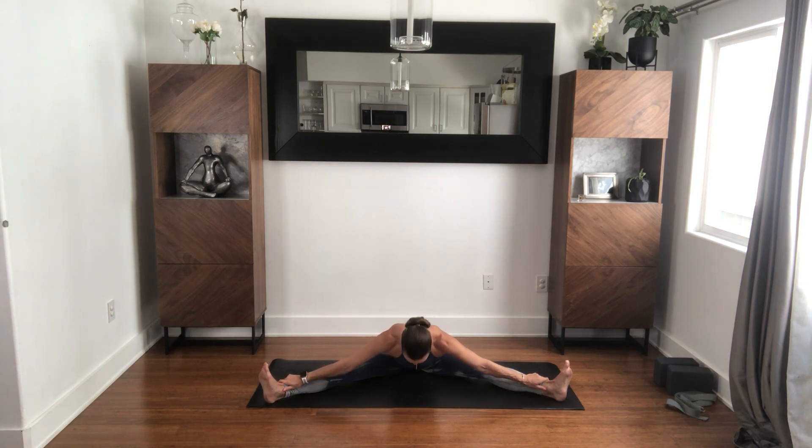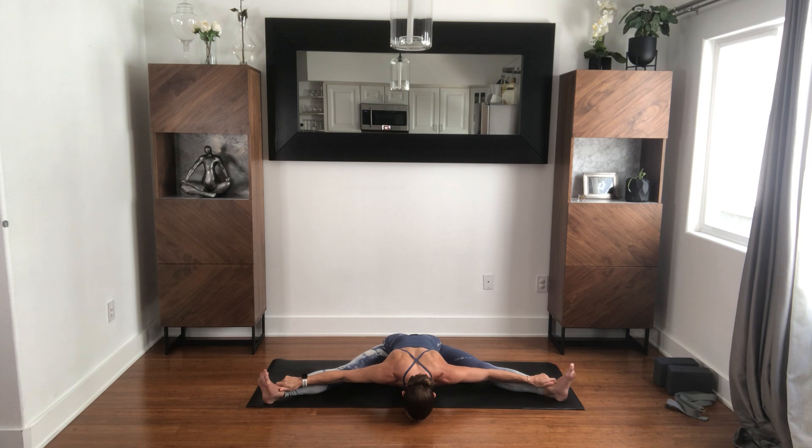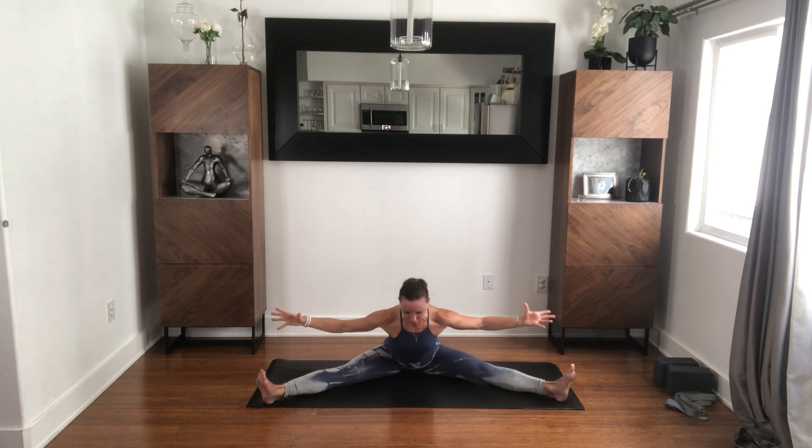Maybe hands to shins, to thighs, maybe behind you to just lift you up. Maybe glide forward. Now if you've come forward, dig the heels down, start to activate the back of the legs so that you are actually using the legs, using your center to rise back up. Use your hands if you need to.